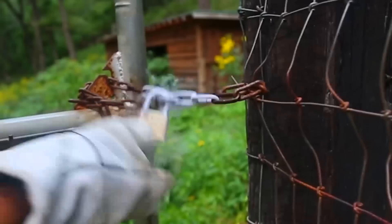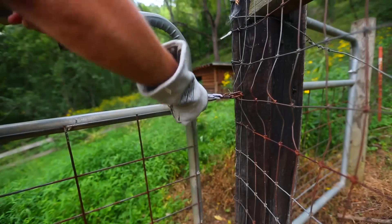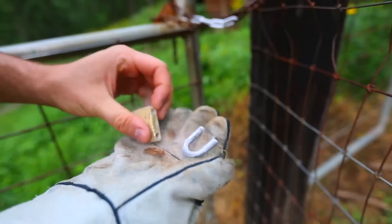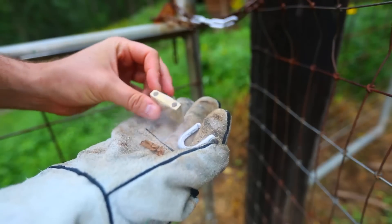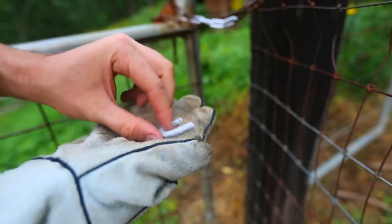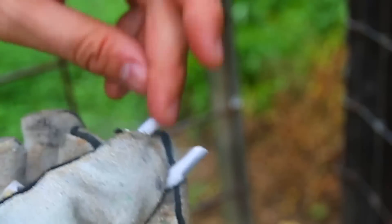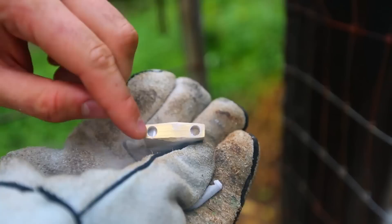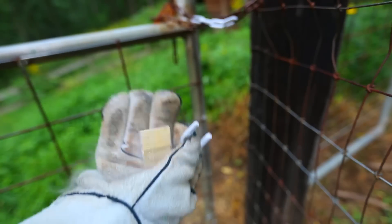Here you go. Look at it — it broke! The whole metal actually broke. Can you believe this? Wow, I did not expect that to happen. I really thought this piece would fall apart, but it looks like this is a heavy-duty piece right here — it's solid. But the steel part, it broke on this side. Not where it locks — it broke where it holds. If you look inside over there, there is still a piece of metal there.